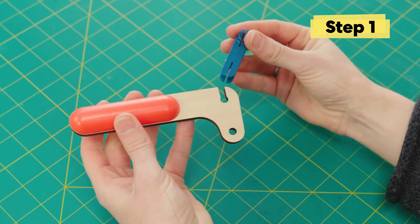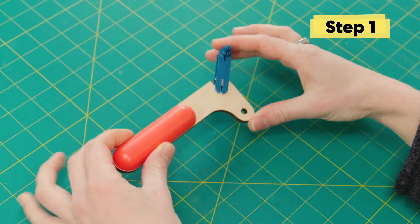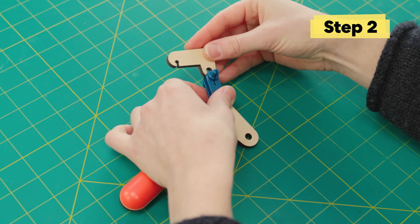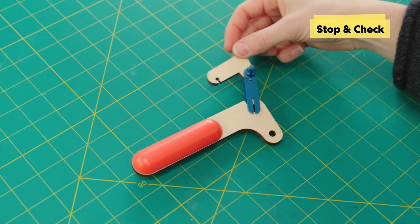Step 1. Grab the slider and put it into the lever. Then grab the lever lock and install that on the other end of the slider. Make sure the long parts are pointing in the same direction.